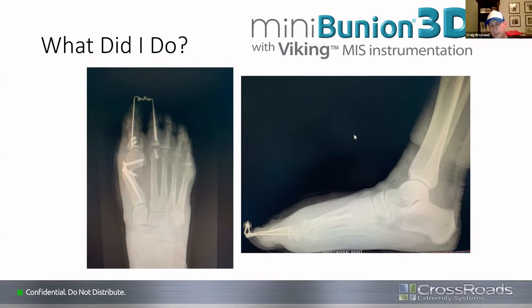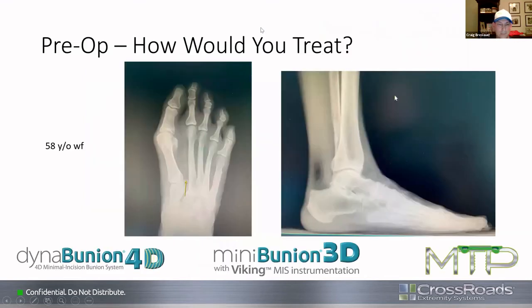Craig notes that with K-wires in the toe, he'd have her in a surgical sandal for six weeks — that's also his time to pull the pin. He agrees to keep patients in a rigid sole until you're happy: swelling's gone, pain's gone, x-rays look good. He adds this is immediate post-op, so there's quite a bit of medial soft tissue swelling and redundant capsule, but he's confident at six weeks she'll get significant remodeling and reduction of edema.